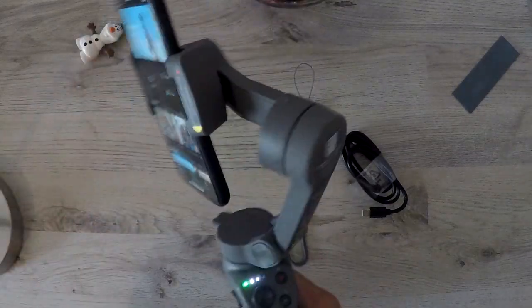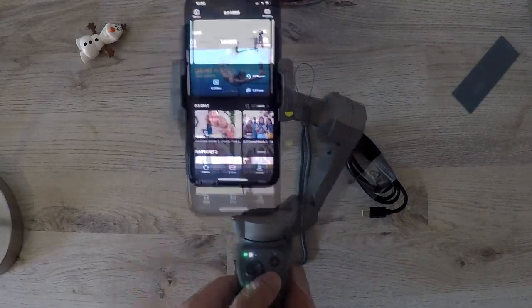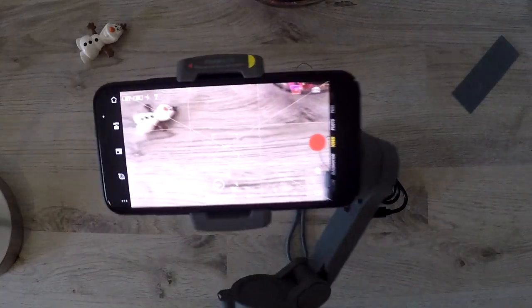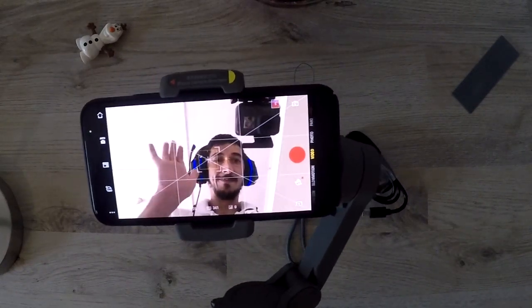I'm going to quickly test all the motions out before we take it outside. If you're enjoying our video, please hit the subscribe button to see our upcoming videos, or like and follow our Facebook page.